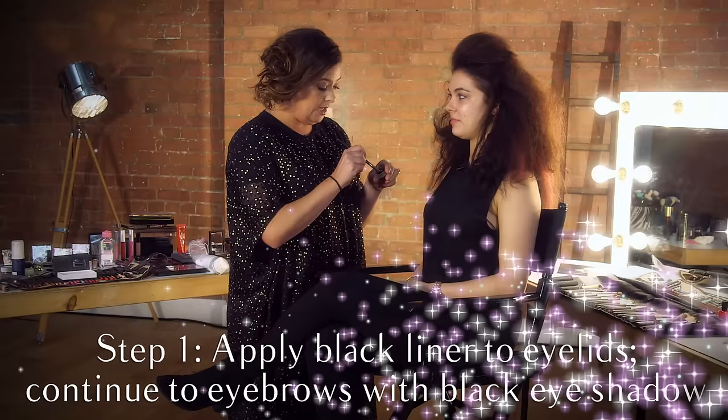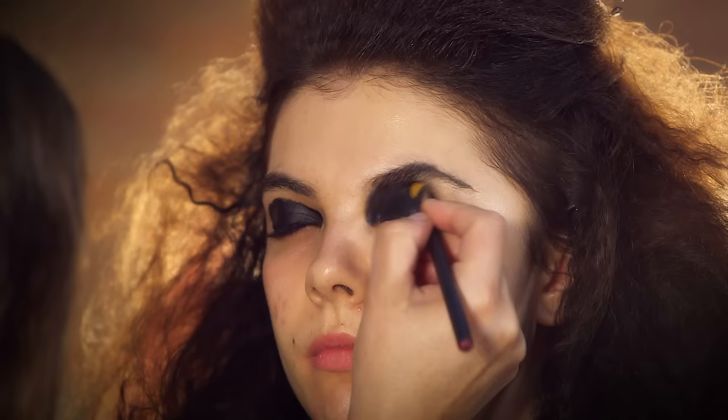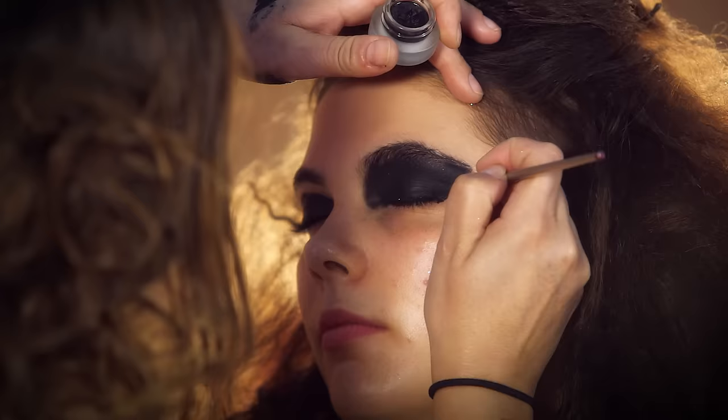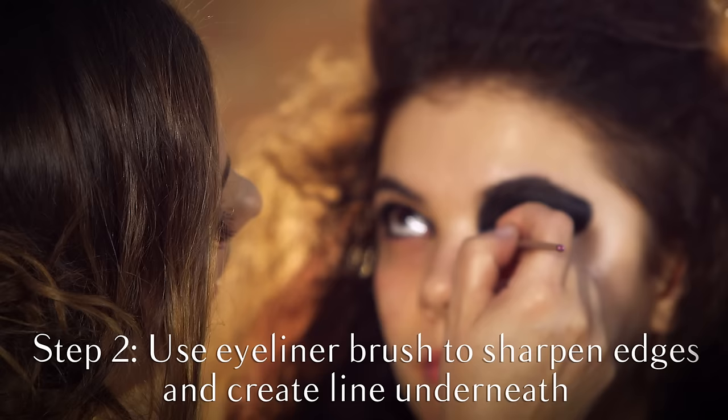So I'm going to start off with the eyes, straight in there with the black liner and start creating that ghoulish look. Now I'm going to use a black eyeshadow all the way up to the eyebrow. To make sure the line at the edge is really sharp, just going to take the eyeliner brush and create the shape, and now we're going to go underneath to join the look together.